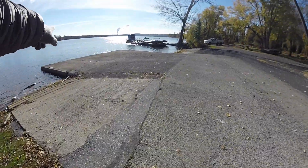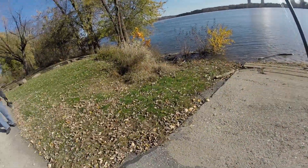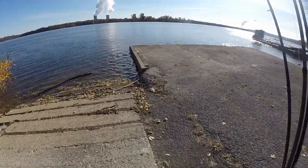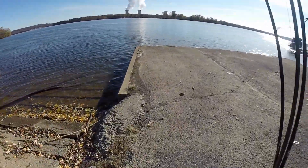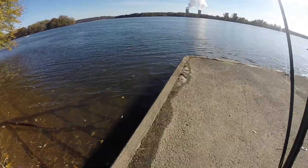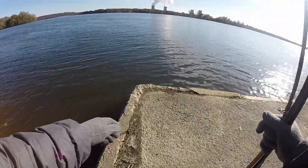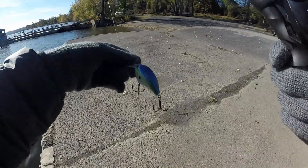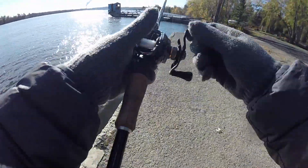Alright guys, we're at the boat launch. This is the first one — there's two others down there. There's one other one just like this one, and then the last one is just a gravel boat launch. The water is actually looking pretty clear today. We're going to start by throwing this big old crankbait — this is an Arashi crankbait, dives to five feet.